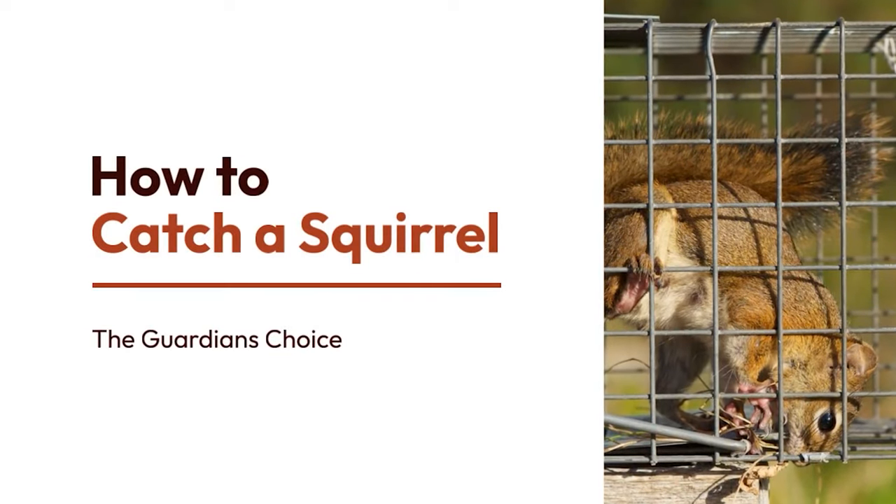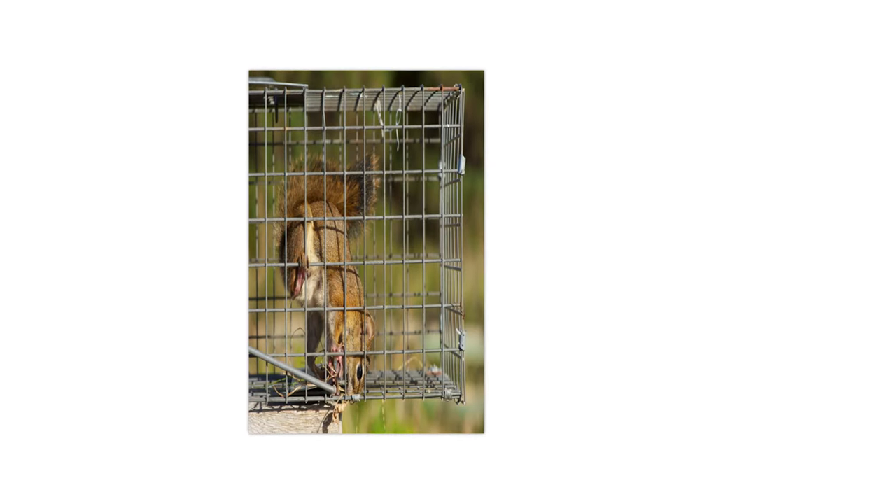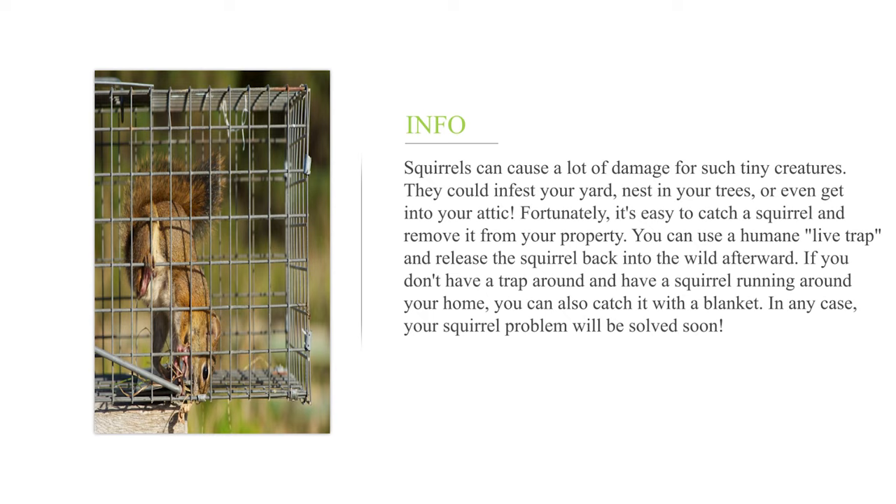How to catch a squirrel. Squirrels can cause a lot of damage for such tiny creatures. They could infest your yard, nest in your trees, or even get into your attic. Fortunately, it's easy to catch a squirrel and remove it from your property.